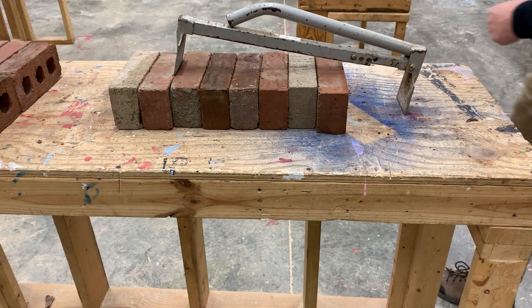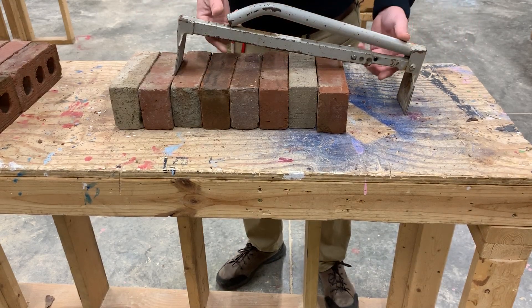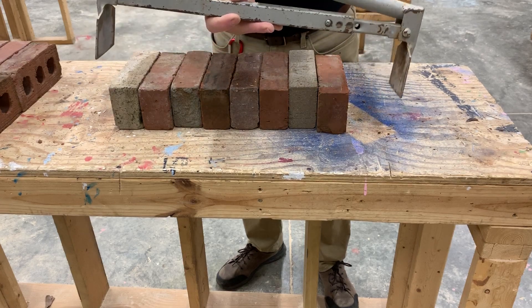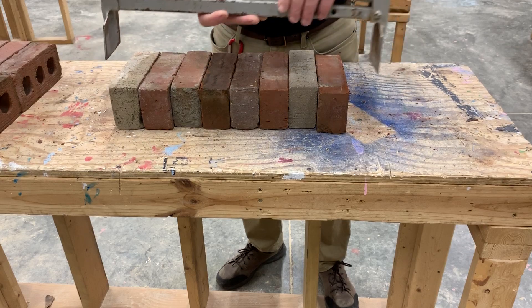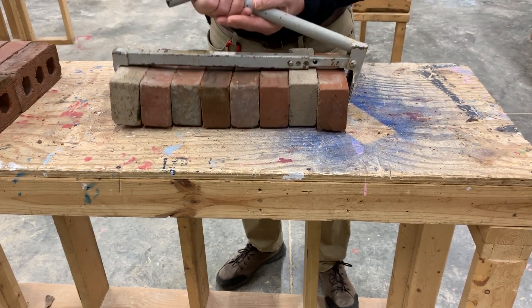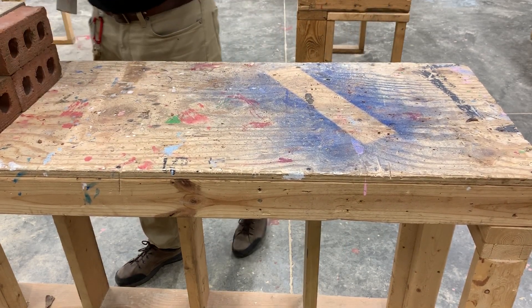Today we're going to learn about the English bond, but first I want to show you one of these tools that we use. It's very common in masonry work — it's called a pair of brick tongs. It's a very simple operating tool with a fixed lever and a movable lever, and it literally just operates by friction when you pull the handle up, it squeezes together and you can pick up a stack of bricks and move them — quite an efficient tool for moving a lot of bricks.